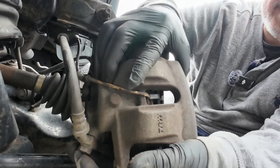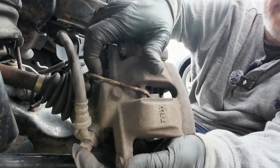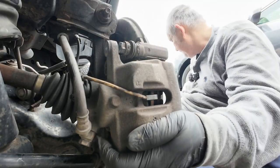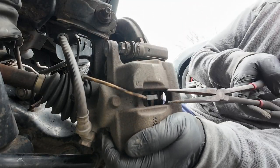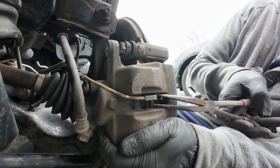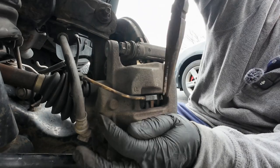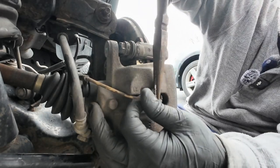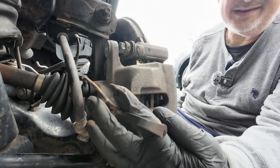Now we're going to pull the caliper off. Wait a minute — you've got to pull this off first. Reach in there and pull that out, like that.